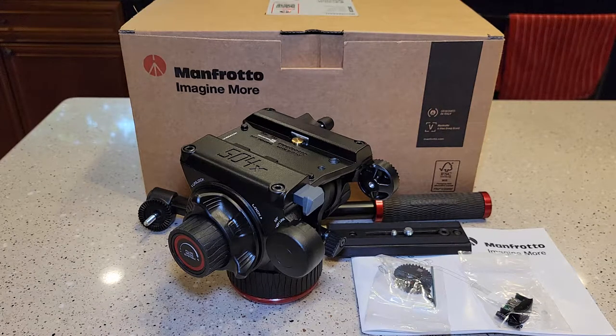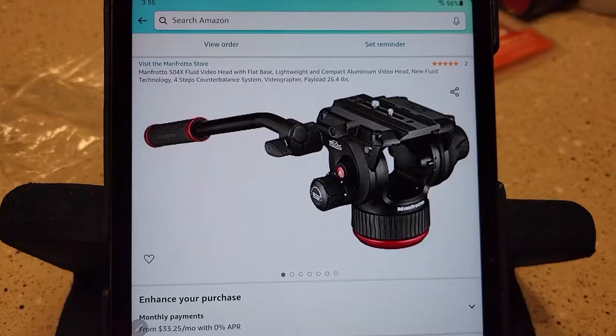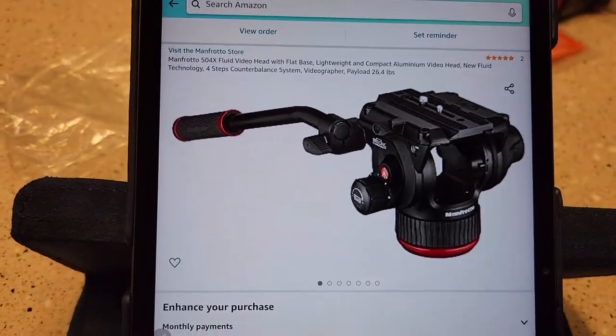Hello everyone, this is Just a Dad. Today I'm going to do an unboxing and a simple review on this Manfrotto 504X video fluid head. I just bought this. This is my first fluid head. This was $400 off of Amazon. I'll put a link to it in the show description notes.